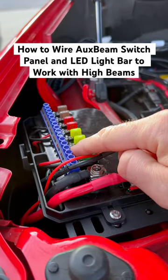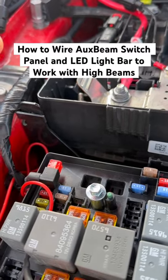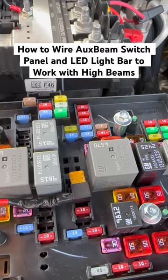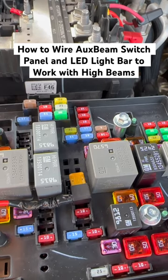I have the power for the bull bar hooked up right here. I have the fuse tap that turns on and off the bull bar connected to number one fuse, high beam left. I have the fuse tap for the aux beam switch panel going into fuse slot 46.